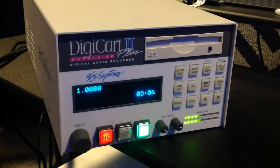Hello and thanks for listening to DigiCart 2. This digital recorder combines outstanding audio quality with a powerful set of features, and the familiar record, play, and stop buttons operate just like a conventional tape transport so you can get right to work.